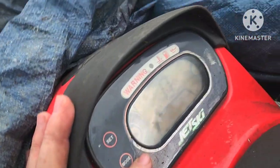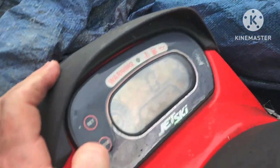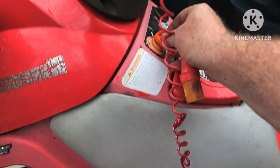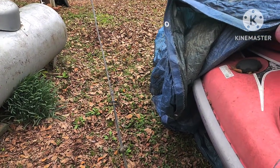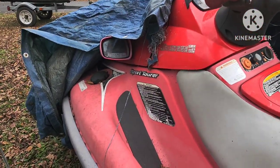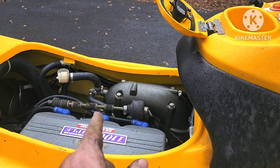The only working sending unit I know that I have is inside this ski - the one that's in it now. So I've got to try to get his gauge working. The only known working unit is in this ski, I guess I have to pull the unit out of this ski and put it on his. That way I know 100% that gauge is bad before I pull it. I've gotten nowhere with any gauge or sending unit other than the one it's currently got.